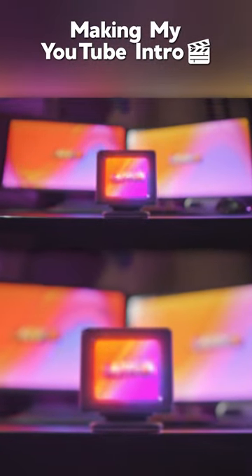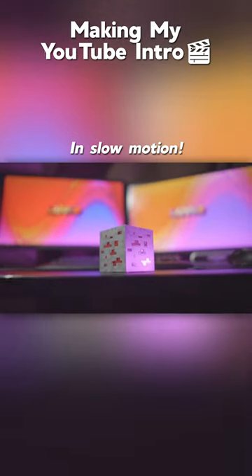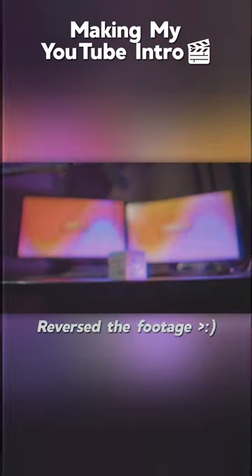This is how I filmed and edited this intro. First, I recorded the footage, pulling the camera away from the focal point. This allowed me to ensure that when I reversed and slowed the footage down, it would gently rest where I wanted it to end up.